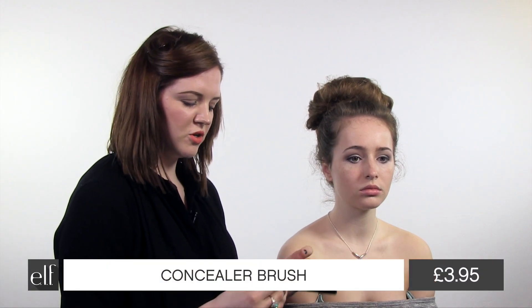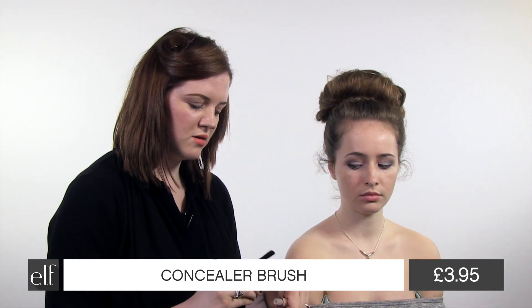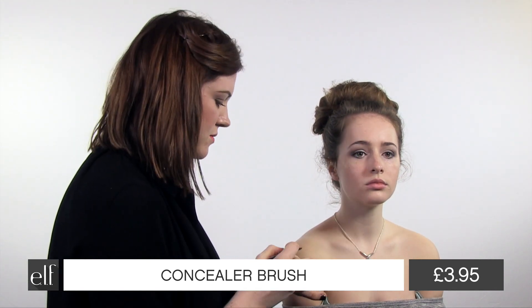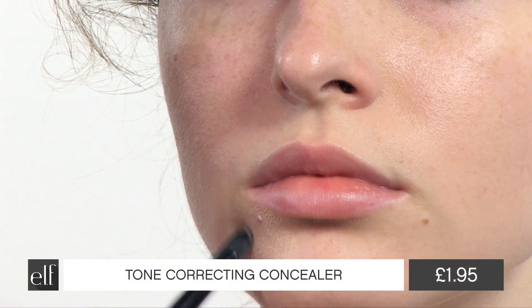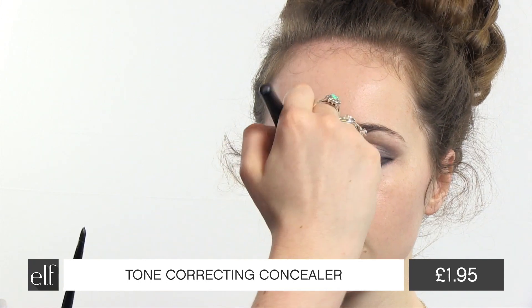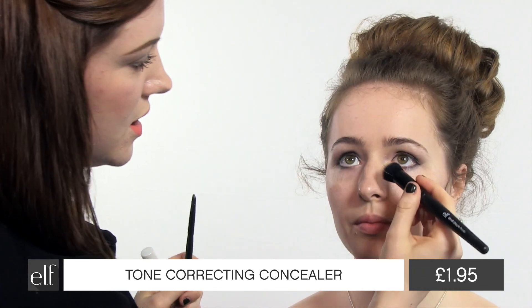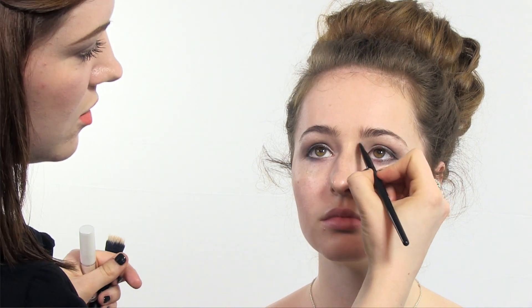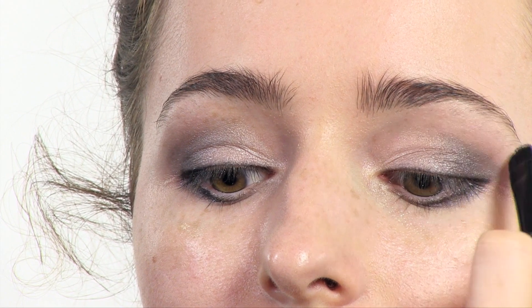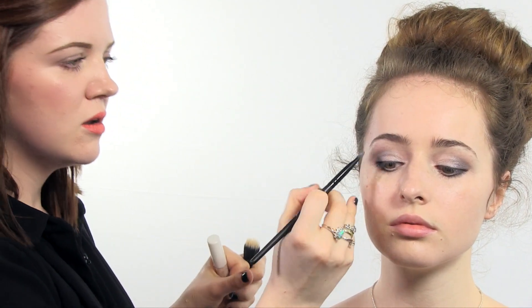Using the concealer brush, I'm going to pop on the tone correcting concealer just in the places that she needs it. This is a really creamy, radiant concealer, so just going to concentrate that in the areas where she really needs it. I'm going to pop a bit more concealer just in the centre of her nose and just underneath the eyes. A little bit just above her eye makeup here. This helps sharpen up the bottom of the eyebrow shape as well and helps the eyeshadow blend back into a flesh colour.